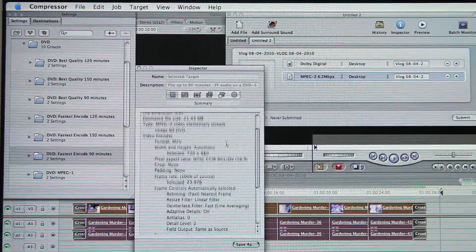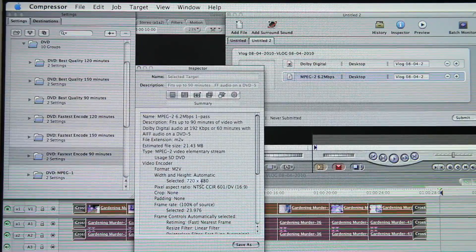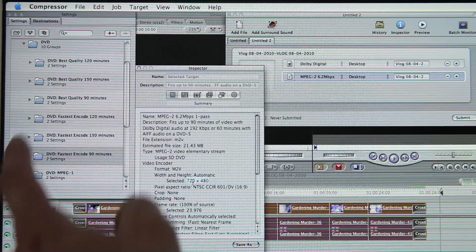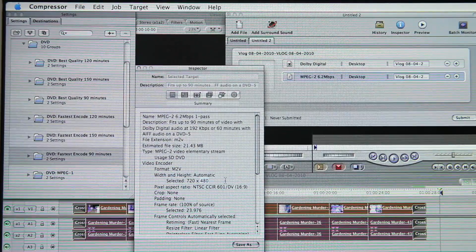You can also click on the file and over in the inspector, it's going to tell you everything that's happening. For me, you can see that the width and height is going to be 720 by 480, which is widescreen but 480 is SD. It's not going to be 1440 or 1920 by 1080 — it's going to be 720 by 480, so it is standard definition. It's still going to look good, it's just not going to look HD.